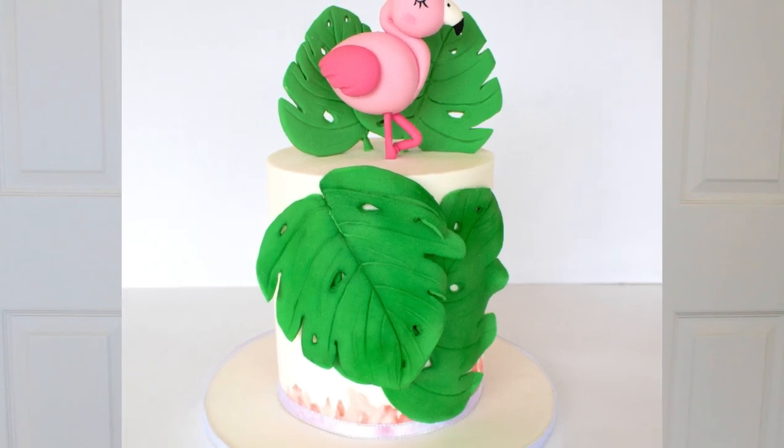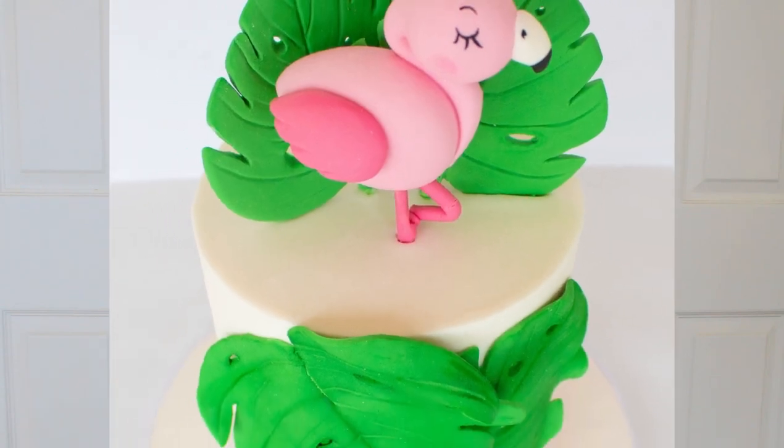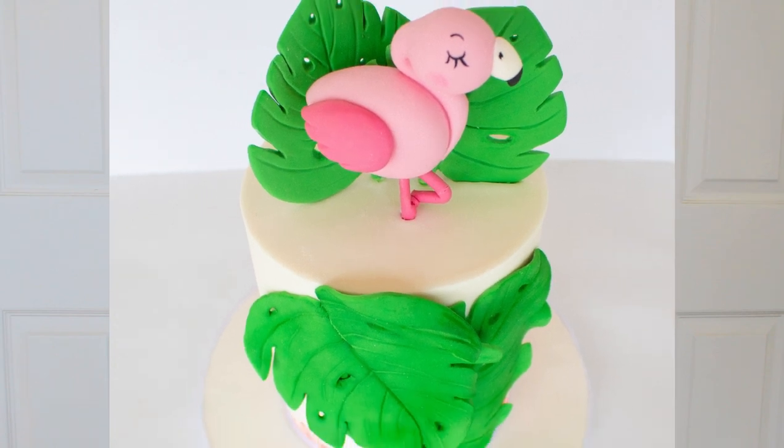Hey everyone, welcome to That's Cakeable, I'm Janine and this week I'm going to show you how I made this gorgeous little flamingo cake, including that topper which comes into play around halfway through the video, so stay tuned.